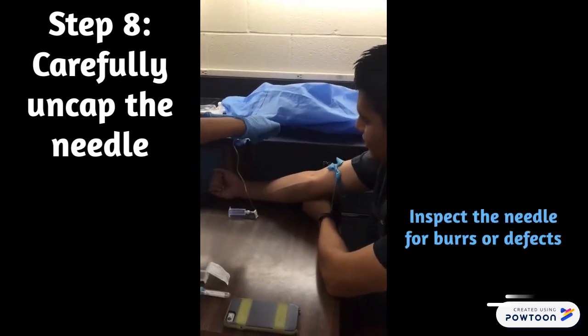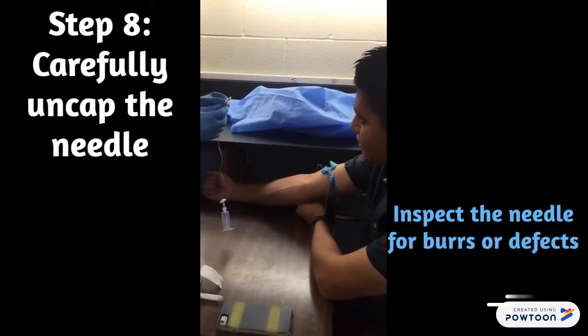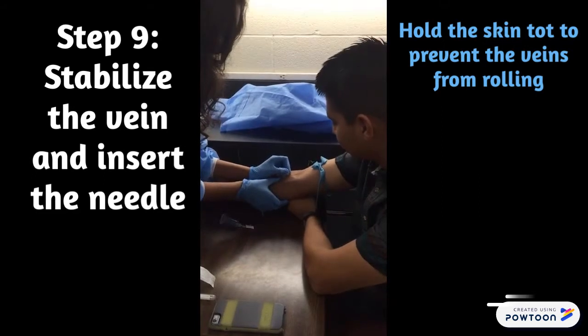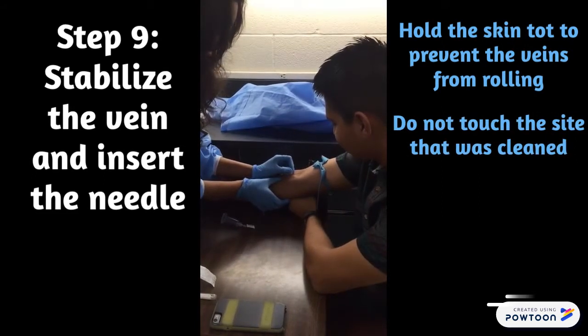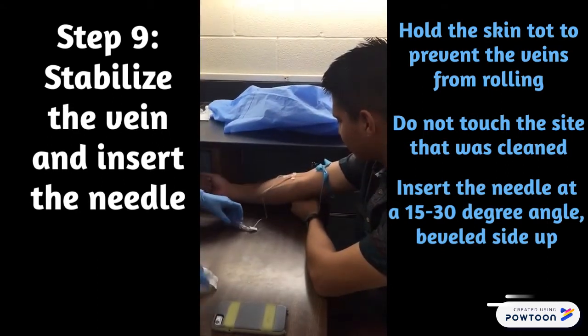The next step is to inspect the needle for any flaws or burrs that could hurt the patient. Anchor the vein by holding the skin near the puncture site taut, and insert the needle at a 15 to 30 degree angle with the bevel side facing up.